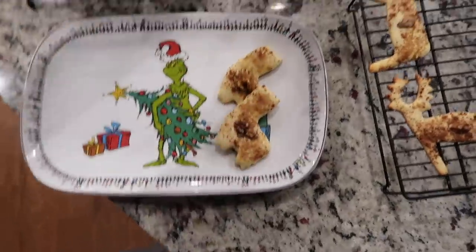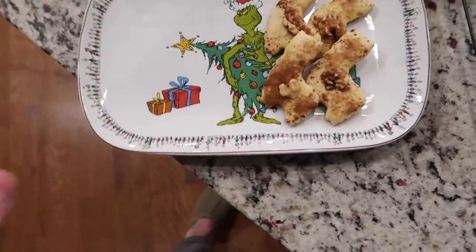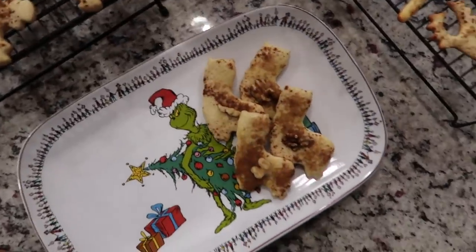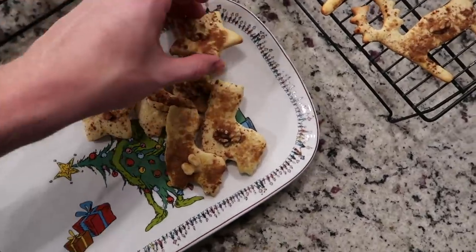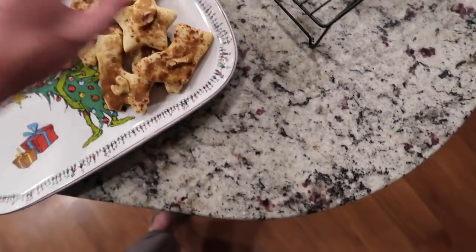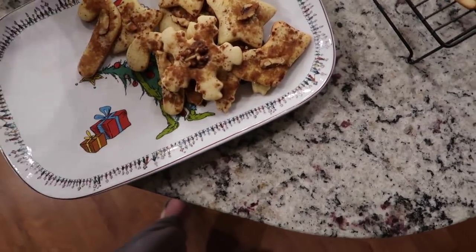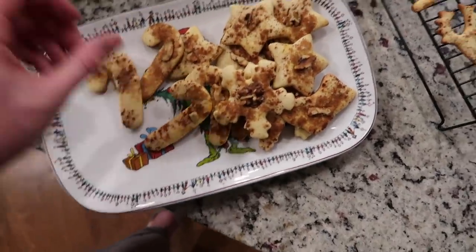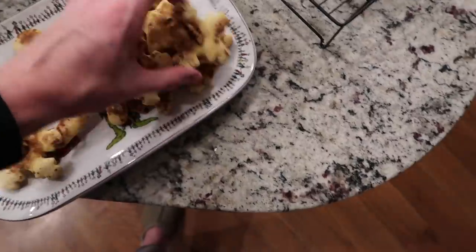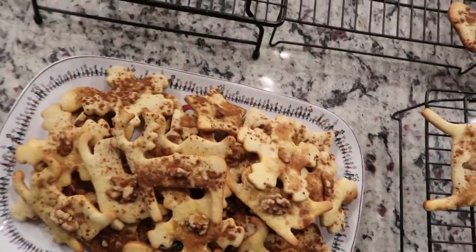Oh my goodness, it's going on five and I haven't even started editing yet. The cookies are done — they look amazing. This platter is from the new Williams-Sonoma Grinch line; it's super cute. I'm just getting my thumbnail photo taken, adding these cookies to the platter for a picture. The chili is already done, which is such a relief. I'm just going to stack these up — I think that's what I'm going to do for the photo. Perfect.